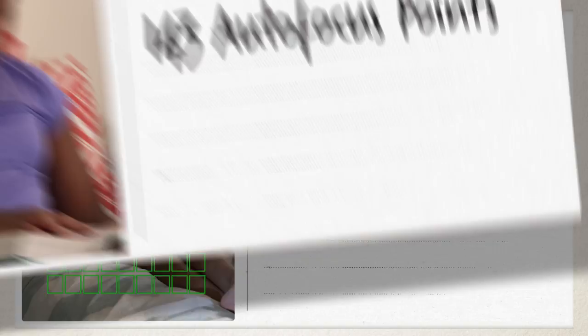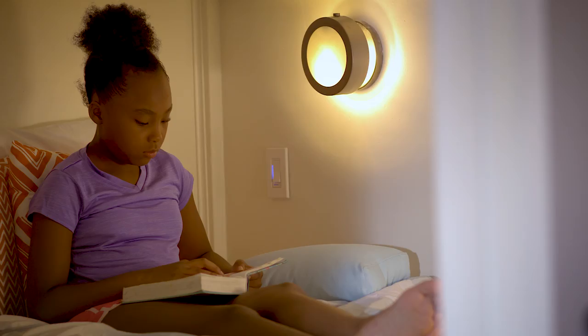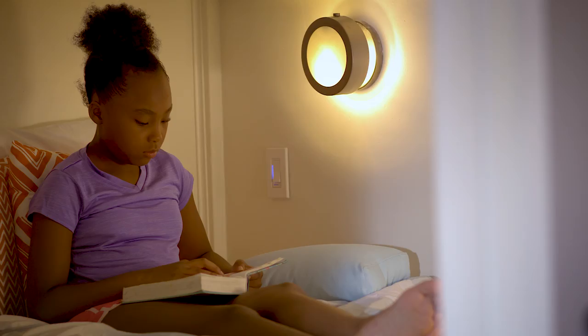To find the perfect focus, your EOS M50 offers 99 focus points. These cover most of the picture area you can see. It expands to 143 autofocus points for even better coverage with certain Canon EF-M lenses.